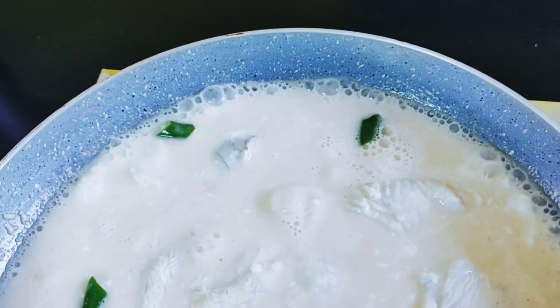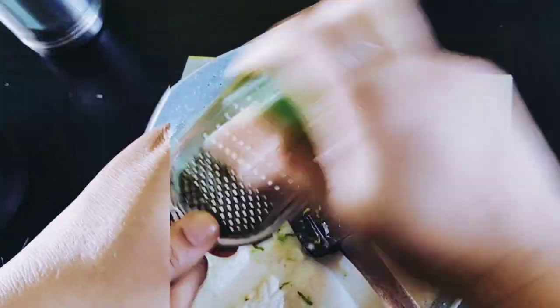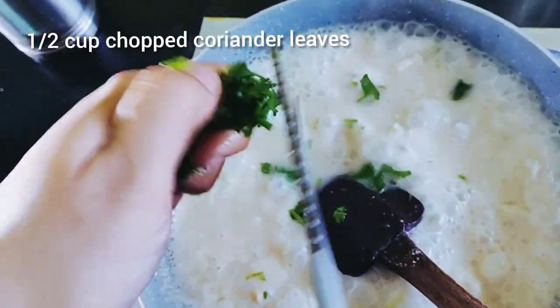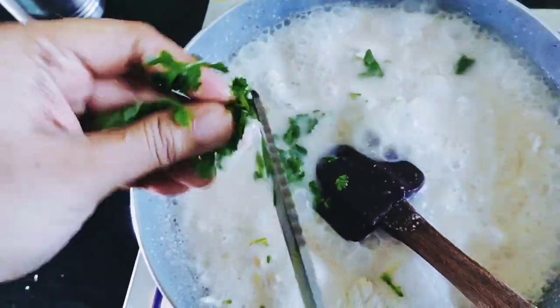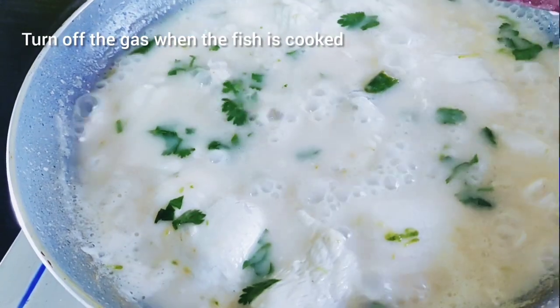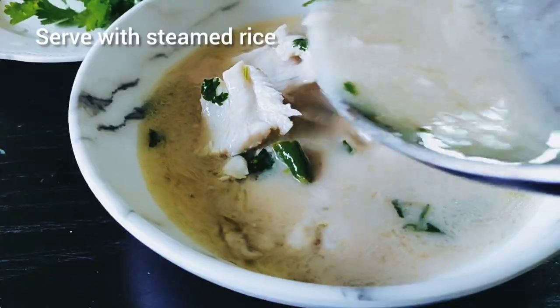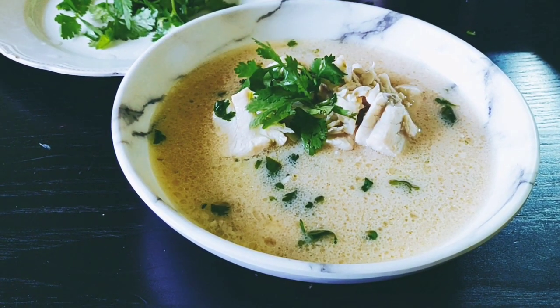Finish the sauce by adding some grated lemon zest and half a cup of chopped coriander leaves. I've used gondhoraj lebu here — you could use any lemon you want. Once the fish is cooked, turn off the gas and serve your poached fish with steamed rice. You can also have it just as it is.